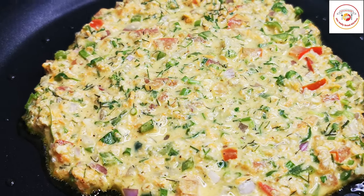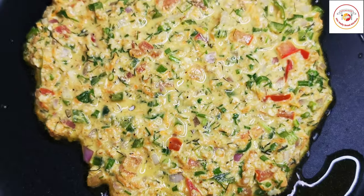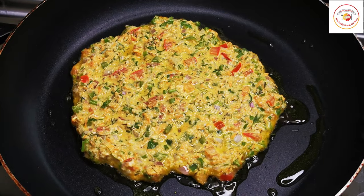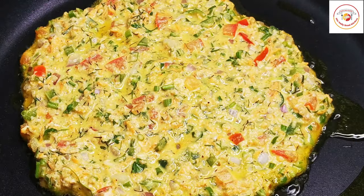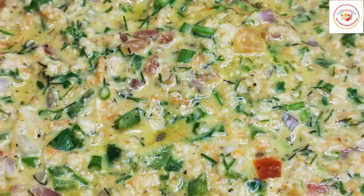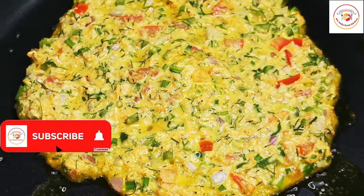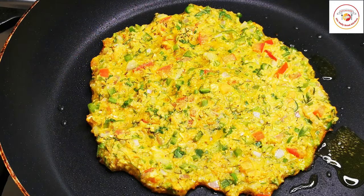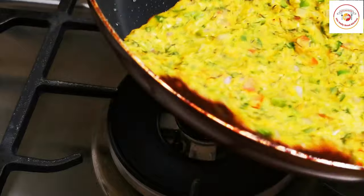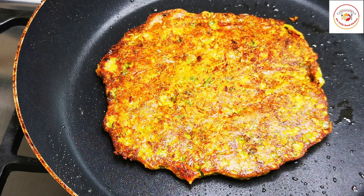Cook on a low flame since it contains oats and veggies — no need to use a high flame. You can see that it is still raw cooking. Once one side is done, you can see the difference around the edges. It's cooked perfectly now — gently flip it to the other side. Super easy to prepare, and the other side is done. It's ready to serve.